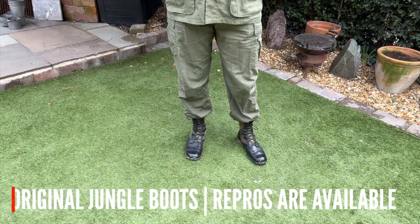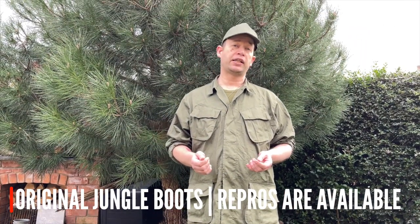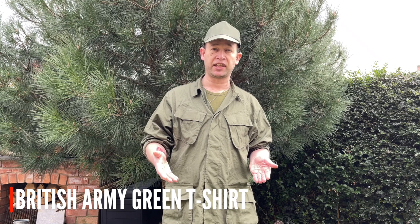On my feet I've got jungle boots, but wear what boots are best for you playing airsoft. Early in the Vietnam War standard black leather combat boots were worn, so you can get away with that look as well and not look out of place. Lastly I'm wearing a normal green British army t-shirt — these are almost identical to the American ones of the 60s and 70s. Really cheap, £2 or so from an army surplus shop.